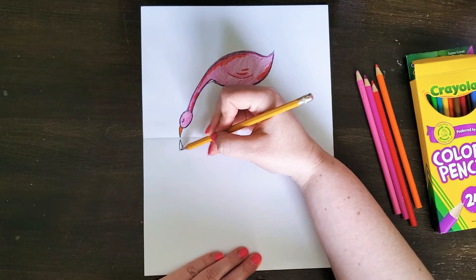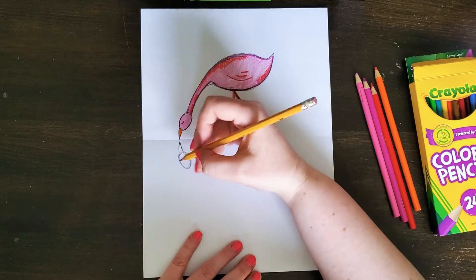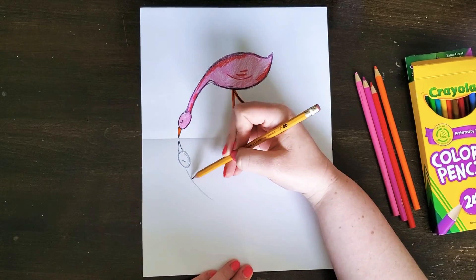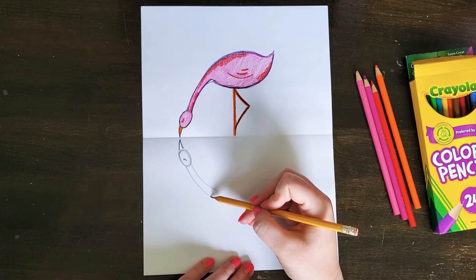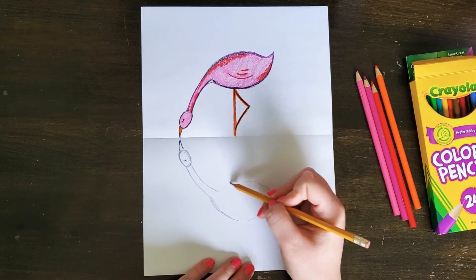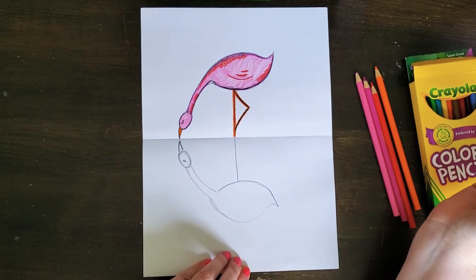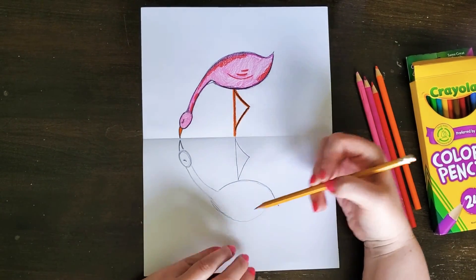From here I'm just doing my best to make the head as similar as possible — it's okay if it's not exact. I'm mimicking the eye, then doing the neck, stopping it in about the same spot. Then the top of the body, a little tail, and the bottom of the body — just mimicking the drawing as best I can. For the straight leg, just continue and make a straight line, then mimic the triangle. You're just recreating the drawing on the other side.